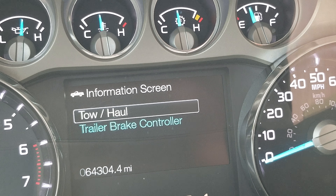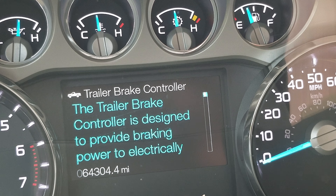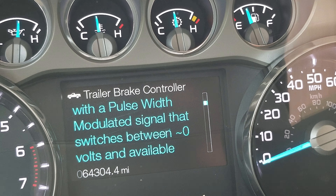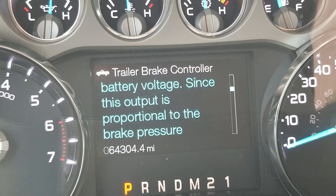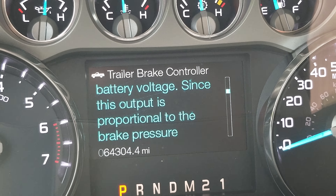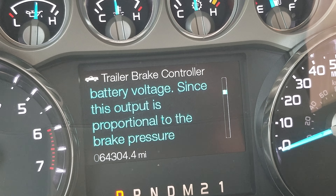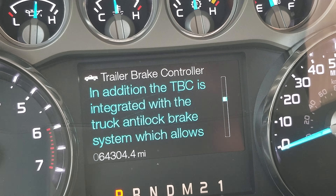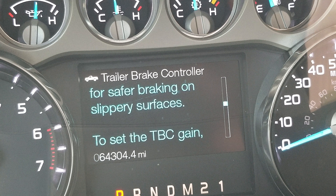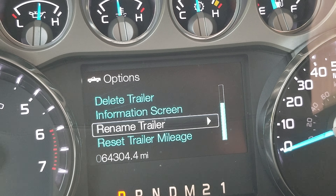Your brake controller information is here as well. This trailer is pretty heavy, and even with the F-250 I keep the brake controller gain right at about 10 — it works optimally at that setting. It's definitely a heavy trailer, no doubt about it. That's the information screen.